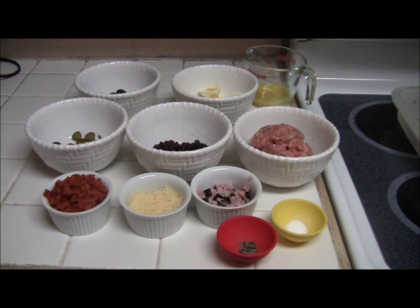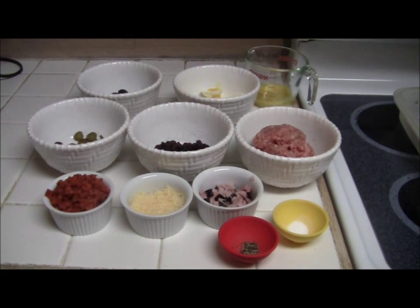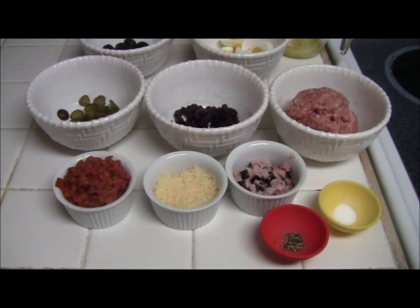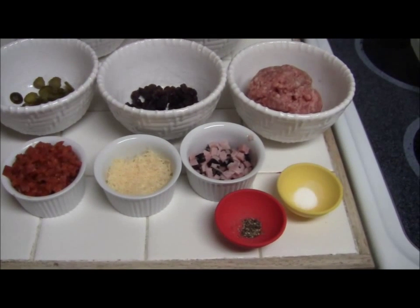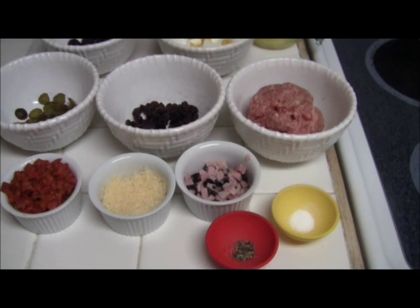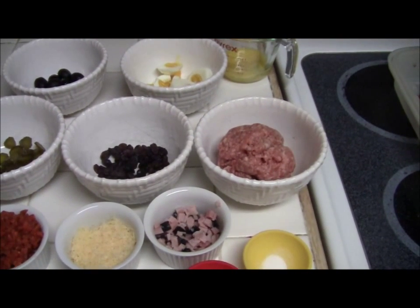These are the ingredients for our filling for our morcon. We have 1 quarter cup of chorizo, 1 quarter cup of grated Edam cheese, 1 quarter cup of ham, 1 quarter teaspoon of salt, 1 quarter teaspoon of pepper, and 1 cup ground pork.